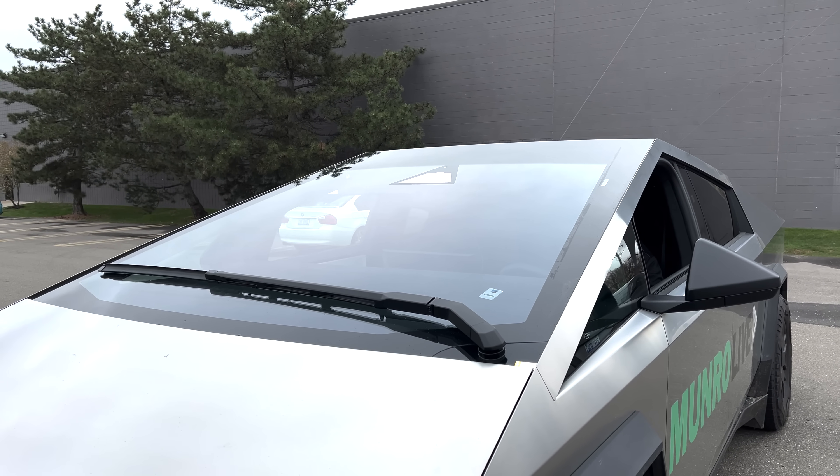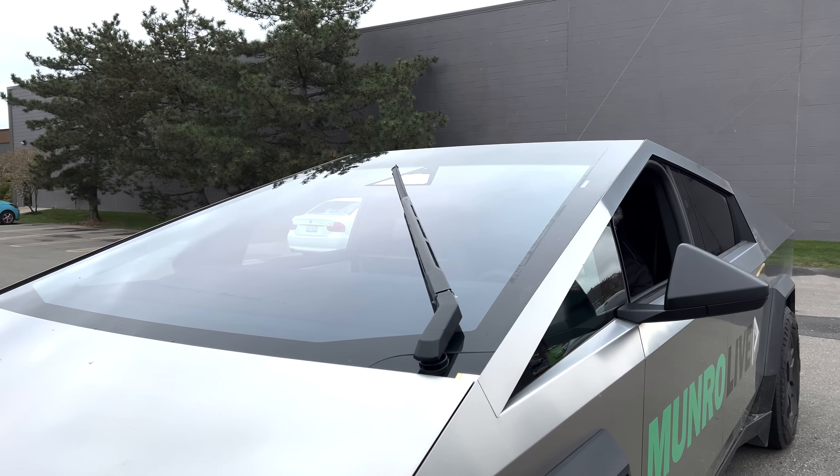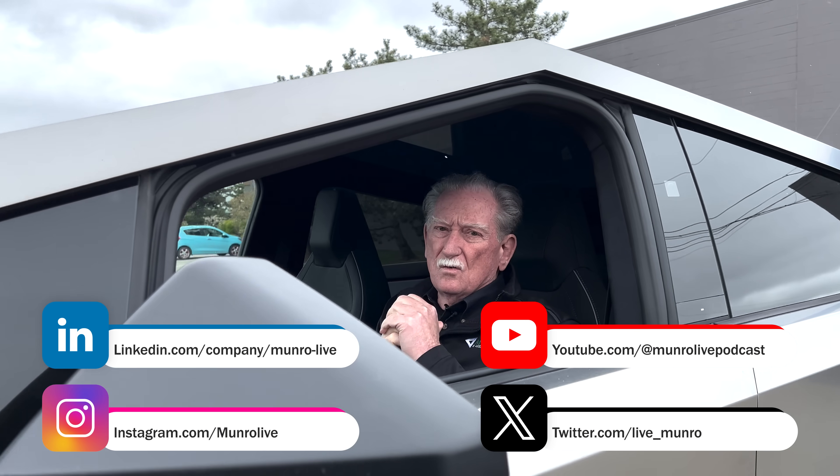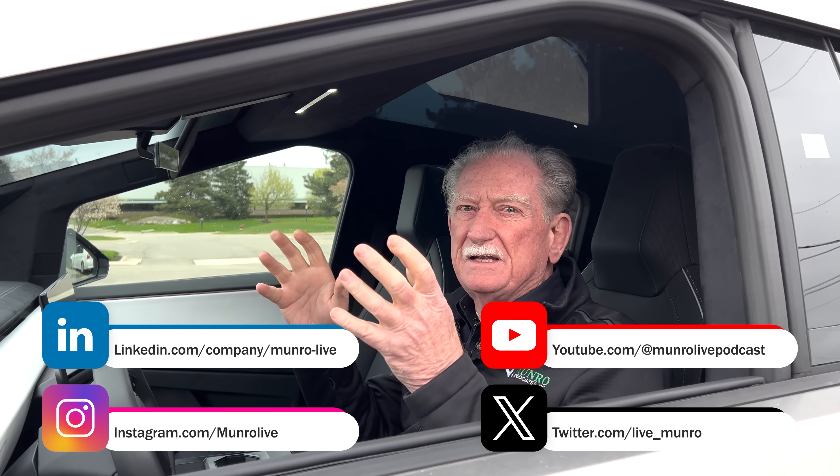A lot of people have asked: first off, what happens if you get snow load? And I can tell you for sure that it's not a problem. The other question is how does this thing work? So what we're going to do is take you in the back and show you all the bits and pieces, and I'm going to explain how this type of wiper works in this car.